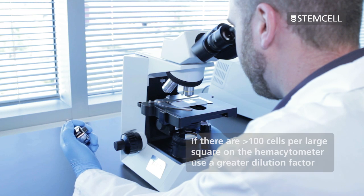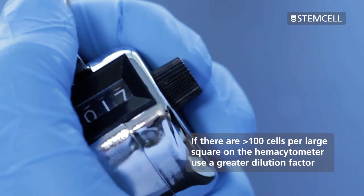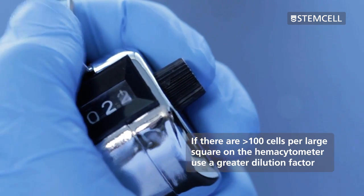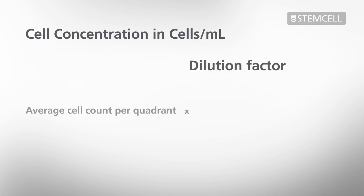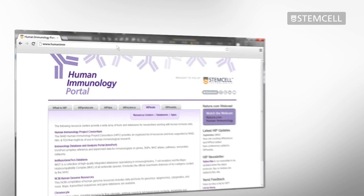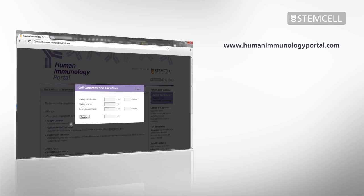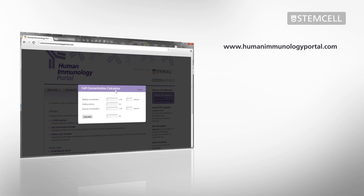If there are more than approximately 100 cells per large square on the hemocytometer, prepare a new diluted sample with a greater dilution factor. To calculate the cell concentration in cells per milliliter from your cell counts, multiply the average cell count per quadrant by the dilution factor and 10 to the 4. You could also use an online tool like the one found on the Human Immunology Portal to convert cell counts into cell concentration.